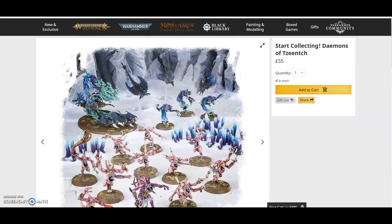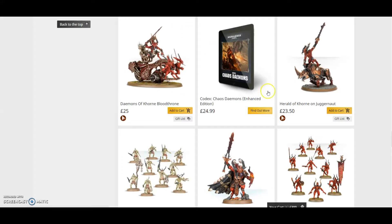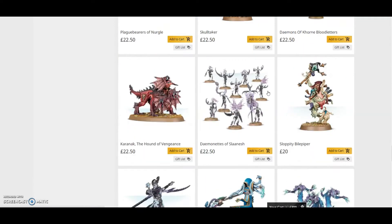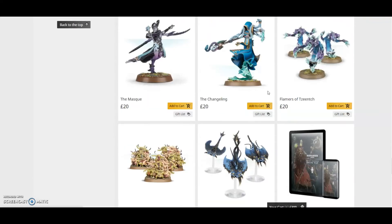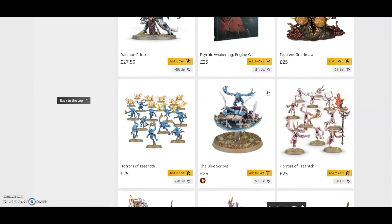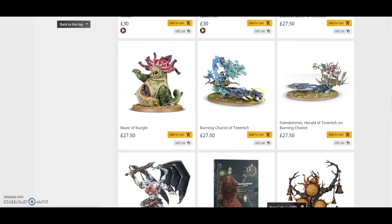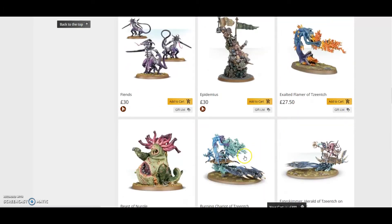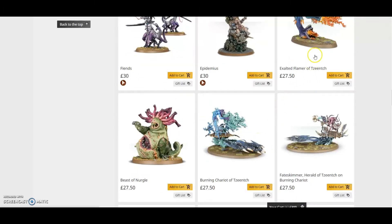The box is £55. Starting with the Chariot — looking at it here — it is £27.50, and separately there's an Exalted Flamer of Tzeentch which is its own box. So straight away that's already £55.50 just from that vehicle alone — you've already got your value for your Tzeentch army right there.